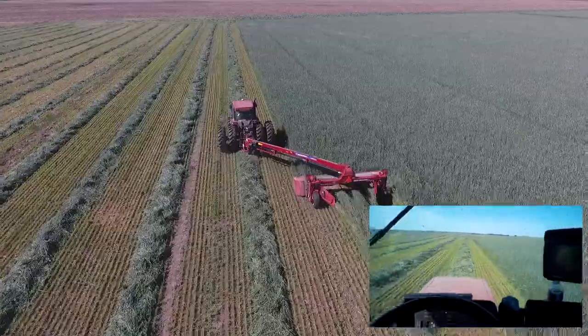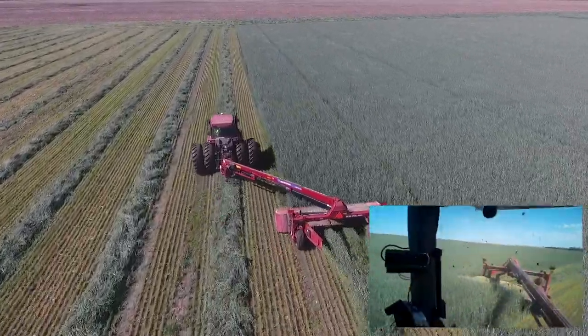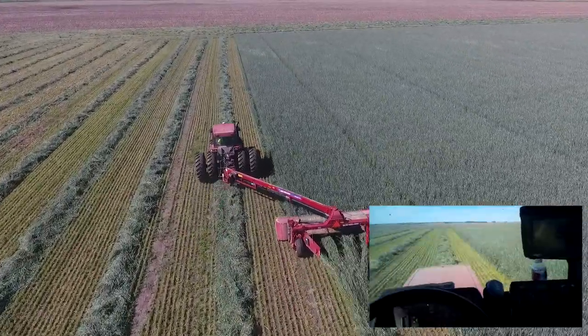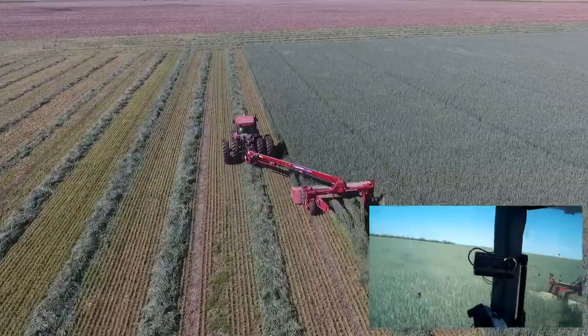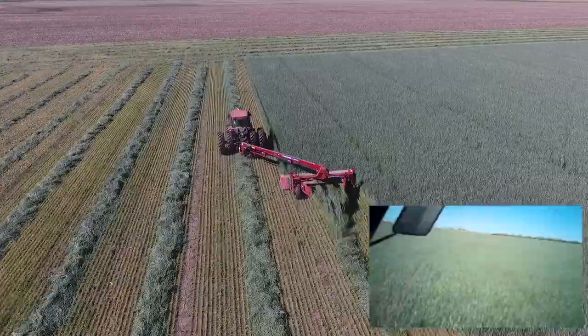Yesterday you guys already seen the footage of me cutting alfalfa - no drone footage of that though, just me talking. I did use about a half a gallon of fuel per acre, and I cut about 60 acres in roughly four hours.